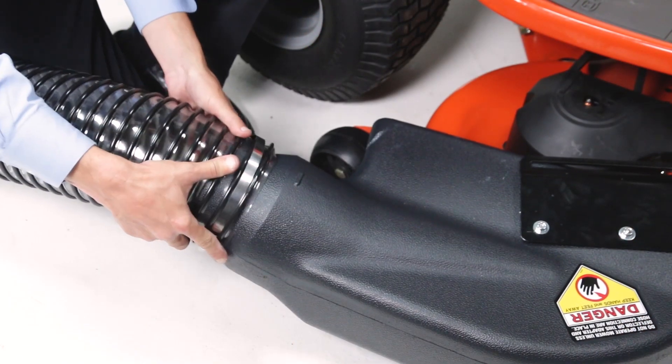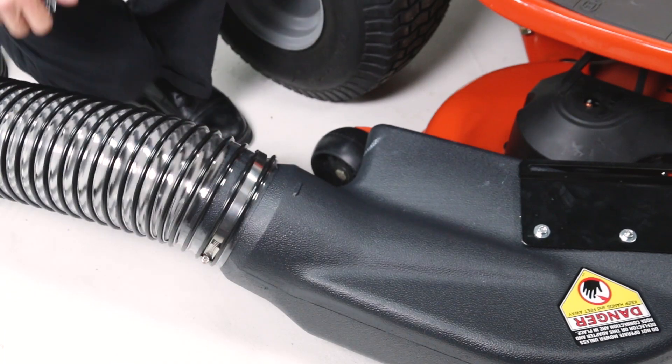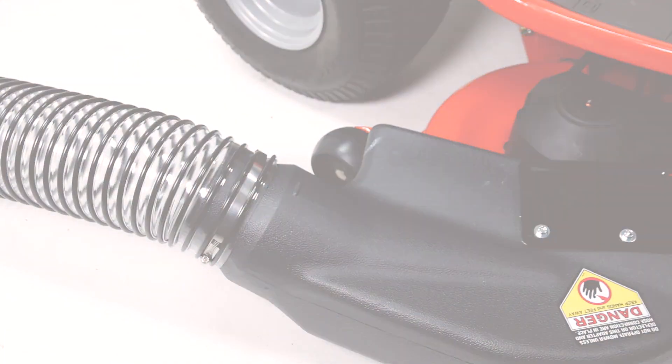Then secure the hose to the deck adapter.